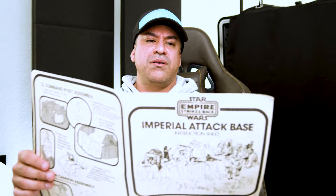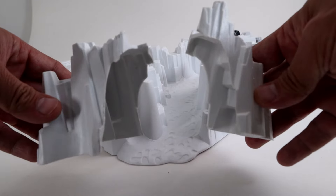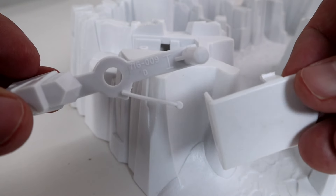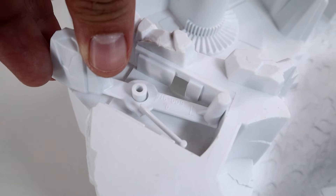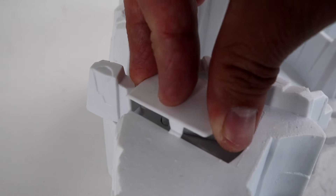Looking at the instruction sheet, it's not very clear as to the parts you're supposed to use and how to construct it. So if I was a kid back in 1981 trying to do this, I would have been kind of confused. But let's put this together the best we can.